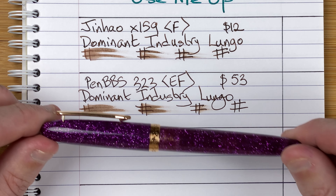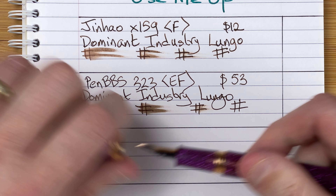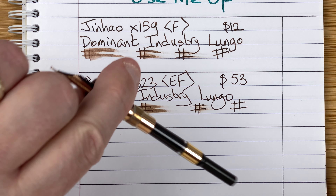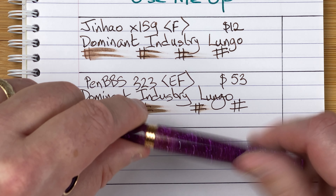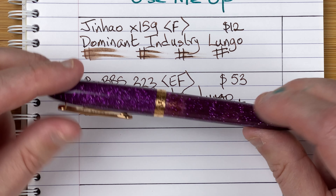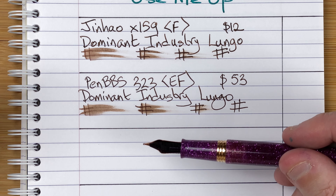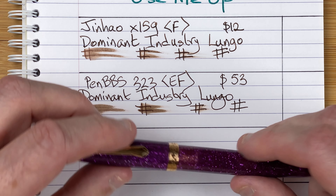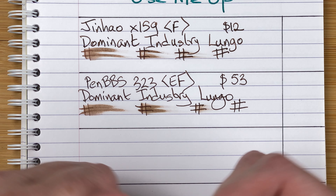It's a classic torpedo shape, and it's the only Narwhal I'm aware of that's a cartridge converter. I'm deliberately agitating this because the ink in here has got some shimmer — I want to give it the best chance. This has been inked up about three months, so I'm hoping the feed isn't getting blocked by that shimmer. We'll see as I go through the month, but hopefully I use it often enough that it hasn't fully dried out.